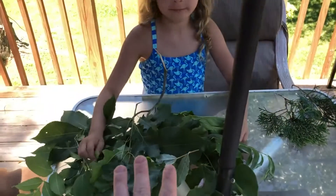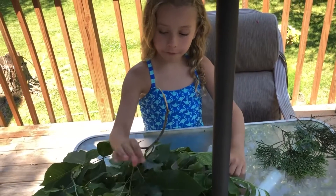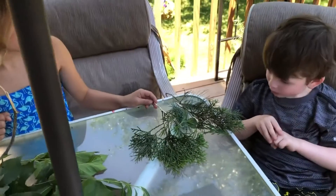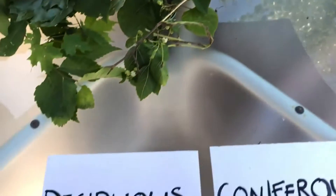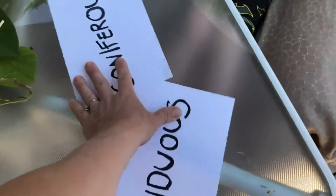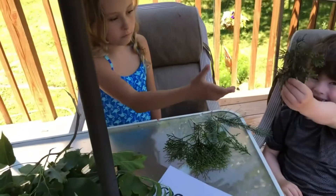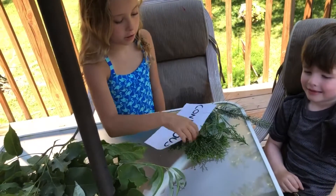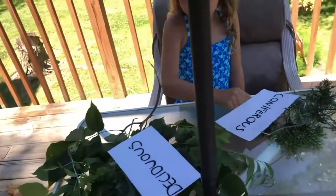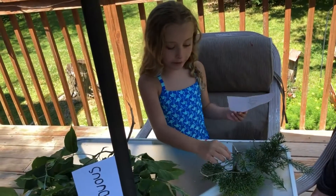Savannah's got two piles - one that are kind of flat, what she calls regular and soft, and then ones that are pokey and hard and hurt. Now we've got these two words right here: one says deciduous and one says coniferous. Which type of leaves do you think is deciduous? Which type of leaves do you think is coniferous? She put the pokey ones by coniferous and the soft ones by deciduous.